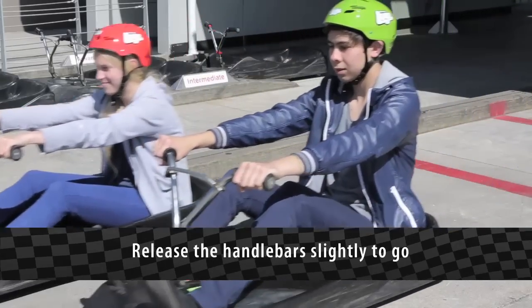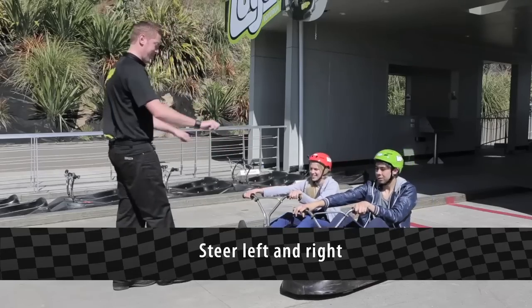Release the handlebars slightly to go. Steer left and right.